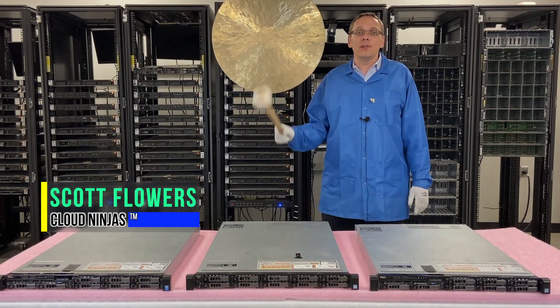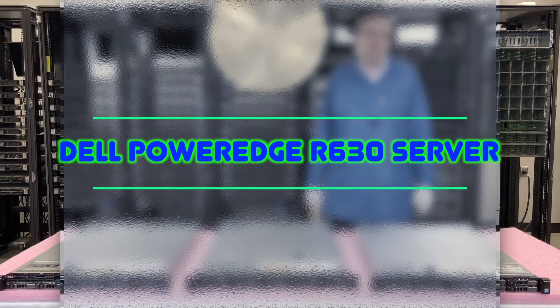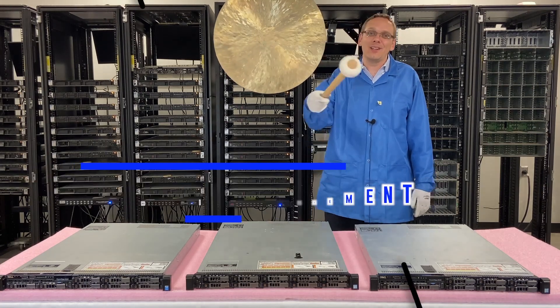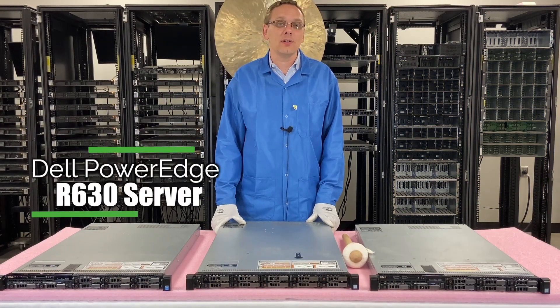Hi, I'm Scott Flowers with CloudNinjas. Today we're here to continue our series on the Dell PowerEdge R630 server. Specifically in this video we're going to focus on the different power supply options and how to replace a bad one. Let's get going. Thanks for stopping by today to learn a little bit more about the Dell PowerEdge R630 server.